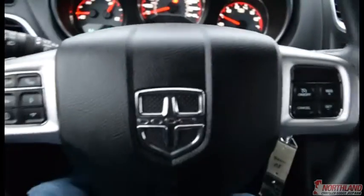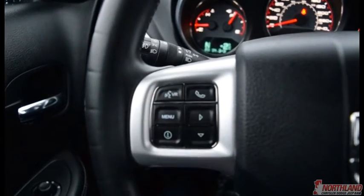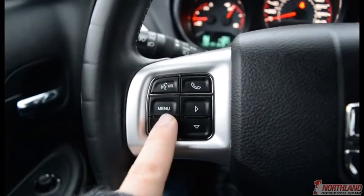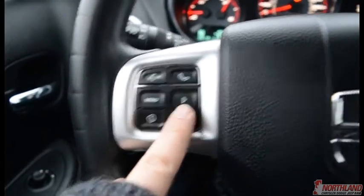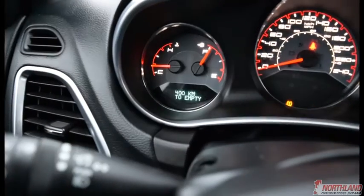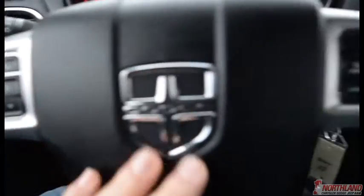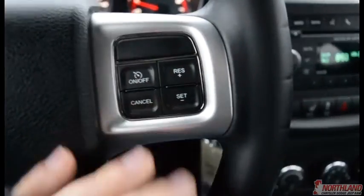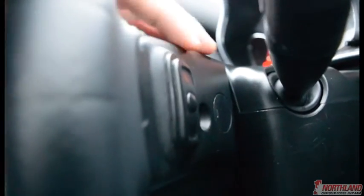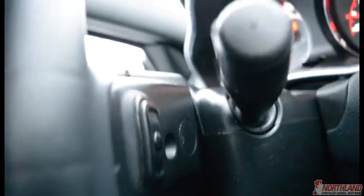In the center of the steering wheel we have call out and voice recognition controls, plus a menu button to change the display options. There's a horn in the center and cruise control options on the other side. On the back of the steering wheel there are controls to turn the volume up and down on both sides, so you don't have to take your hands off the wheel.